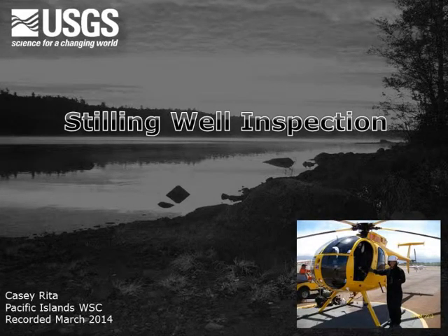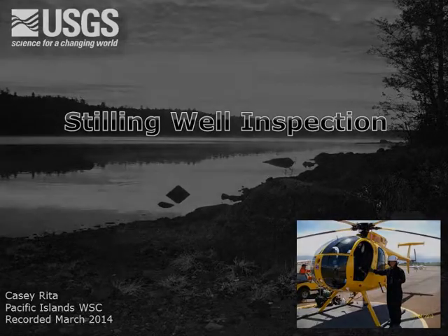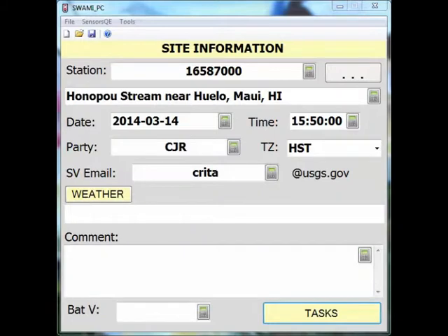Aloha, my name is Casey Rita and I am a hydrologic technician with the USGS in Honolulu, Hawaii. In this video, I am going to show you how to document a stilling well inspection in Suami.